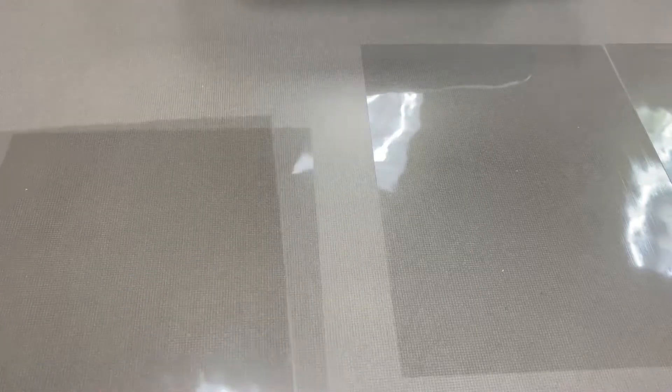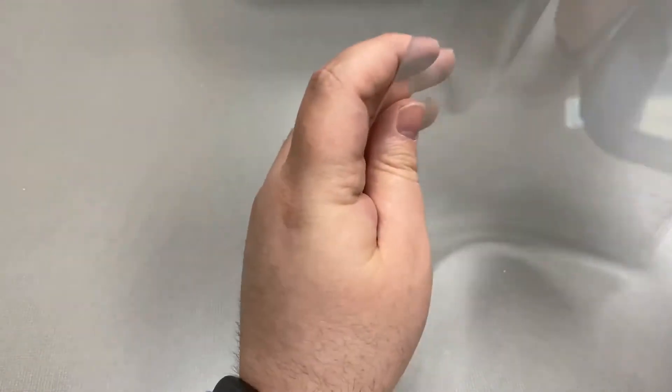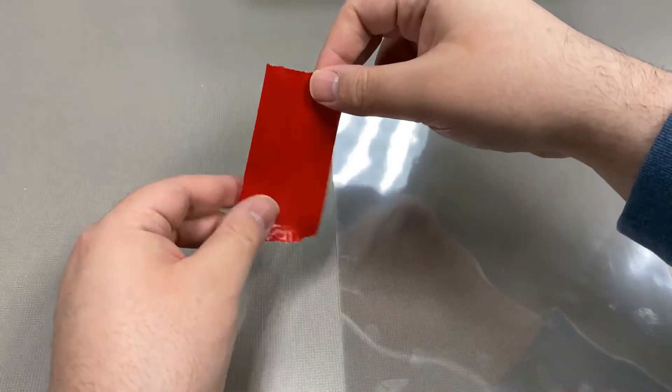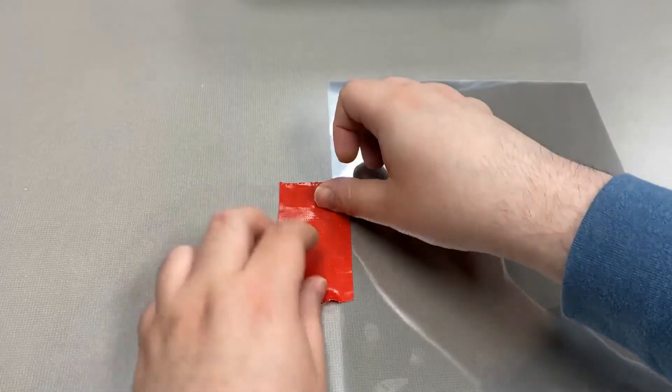So first you're going to need some tape — I use duct tape. You're going to tape the four sheets together. Just tape one side so that the paper doesn't get loose and move around too much.